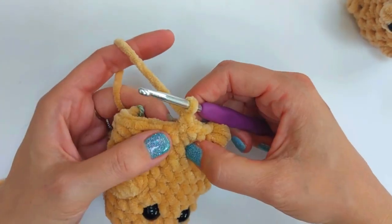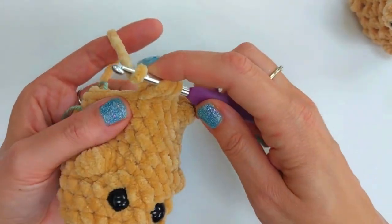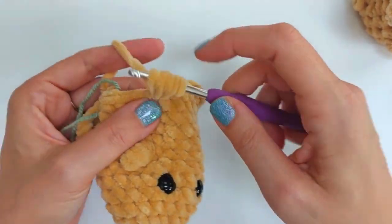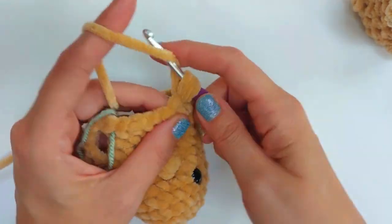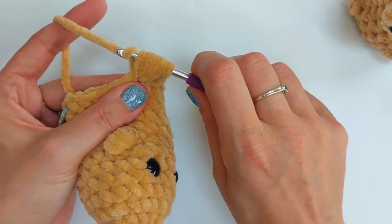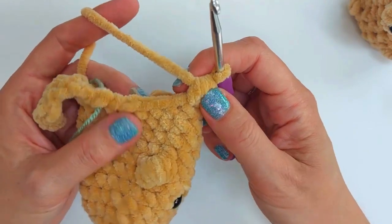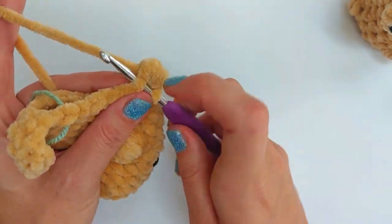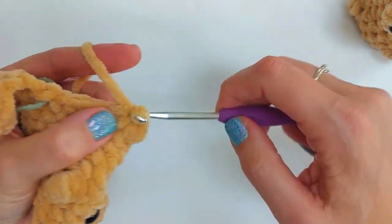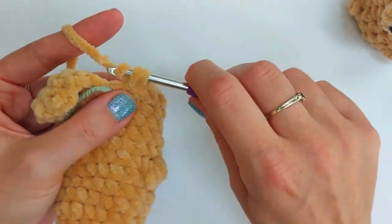Make the second back leg in the same way — another half double crochet puff stitch: yarn over, hook in, yarn over, pull through six times, then yarn over and pull through all loops. You should be left with five stitches to work as single crochets.